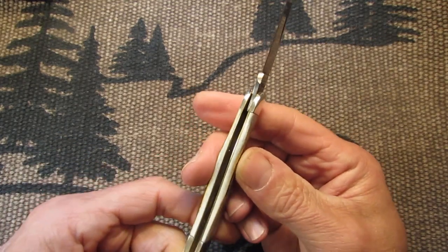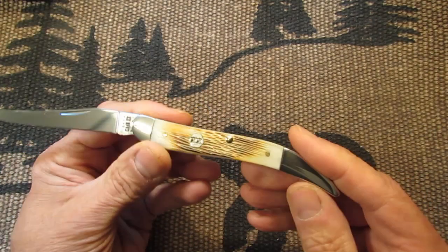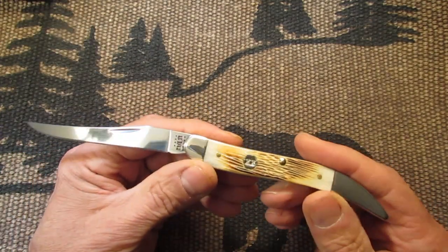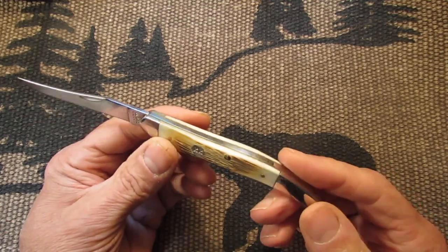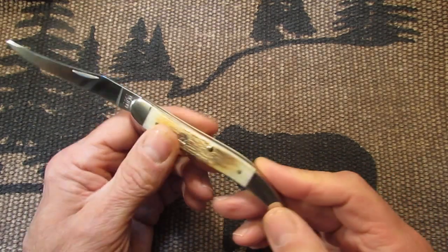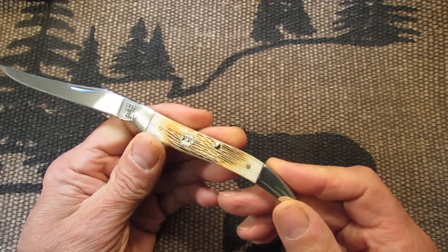Brass liners. I don't have any Case toothpicks, so I picked this one up. I like the nice bone handles on it.